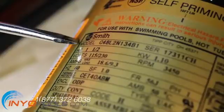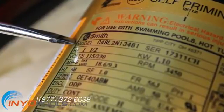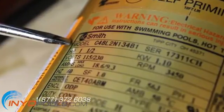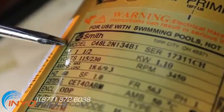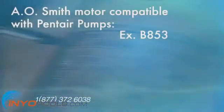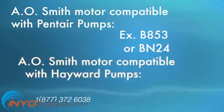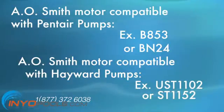The model number is the easiest way to identify your pump motor replacement. Manufacturers like AO Smith do not have a set format for their model numbers. This is dependent upon the specific pump the motor is to be matched with. For example, an AO Smith motor compatible with Pentair brand pumps may have a model number of B853 or BN24, but an AO motor meant for a Hayward pump will have a model number of UST1102 or ST1152.